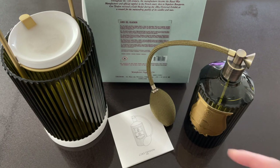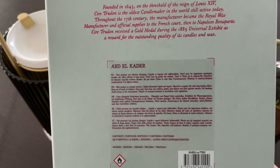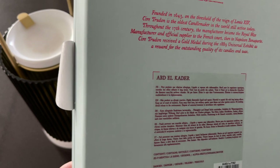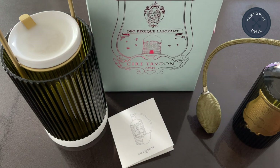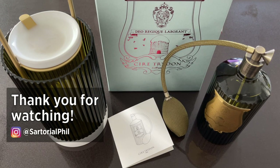This is the back of the box, which also has the name of the scent. Because all their packaging is the same, they use stickers to identify what type of scent it is. That's my video — thank you for watching, subscribe for more videos, and I hope to see you in my next video.